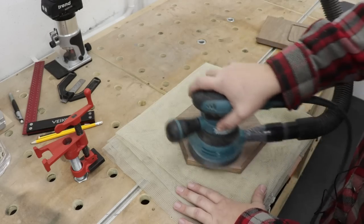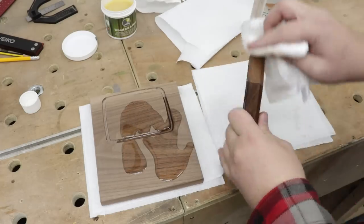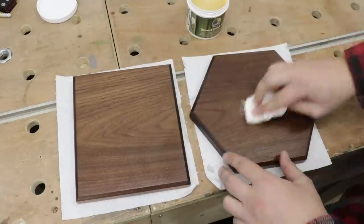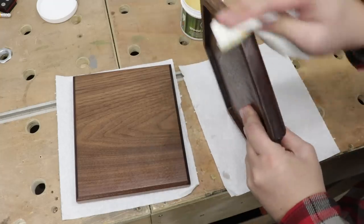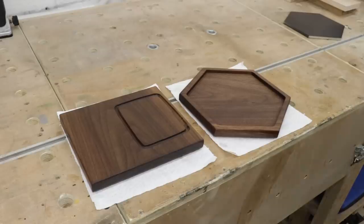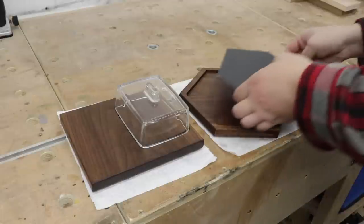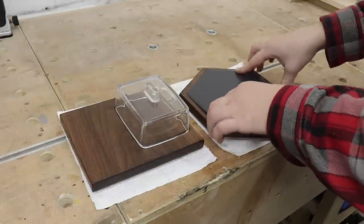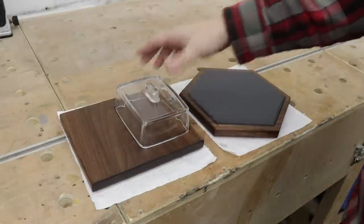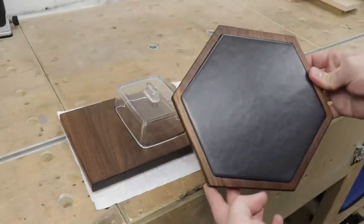Now it's time to do a bit of sanding on those bases and then apply some finish. First I'm going to use mineral oil, leave it for a few minutes to absorb, then wipe off the excess, and after that I'll finish with a blend of wax and wood oil to give it nice protection from the elements. I think these came out absolutely gorgeous — the tile in the walnut looks absolutely superb.